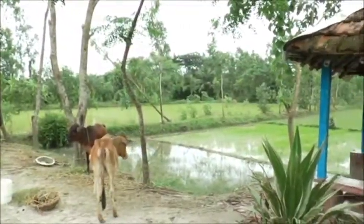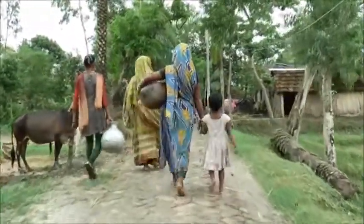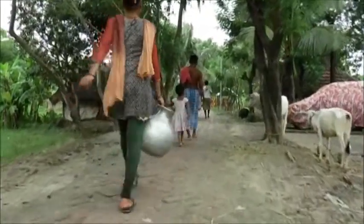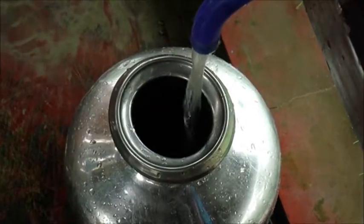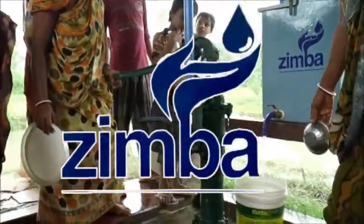The provision of safe drinking water for all is a priority for the Government of India. However, the various programmes undertaken by the Government to provide safe drinking water to the rural masses have been inadequate due to the enormity of the problem. Zimba is trying to play a supportive role in this endeavour.